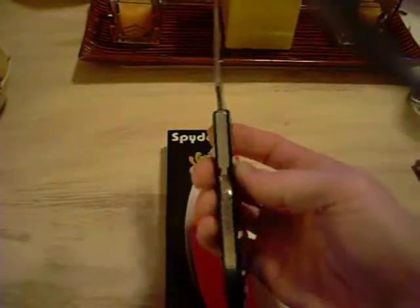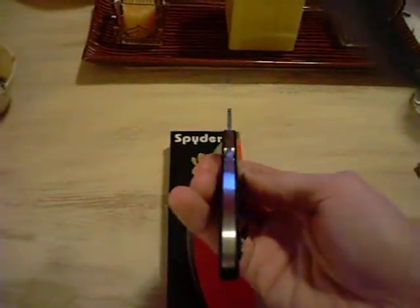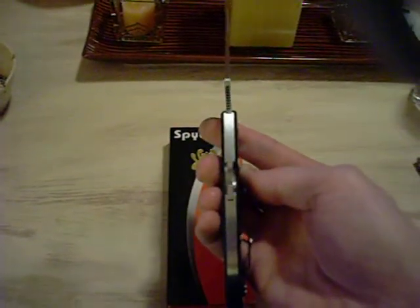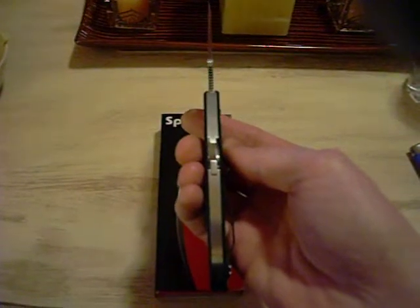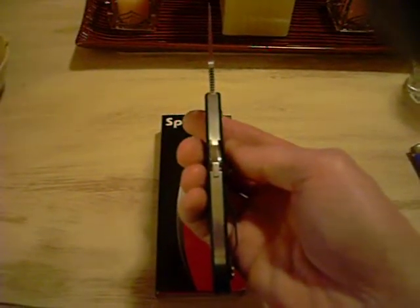It's got a stainless steel back spacer along the whole back side. The tolerances are perfect — it has no spaces in between.